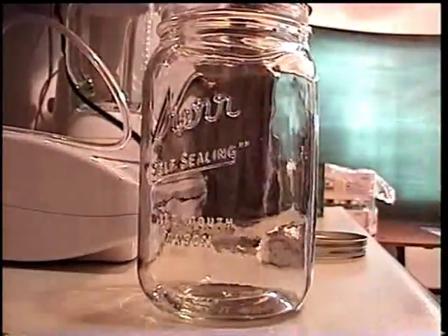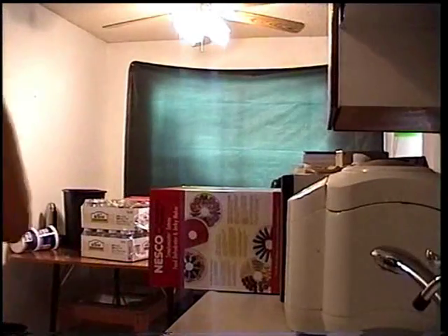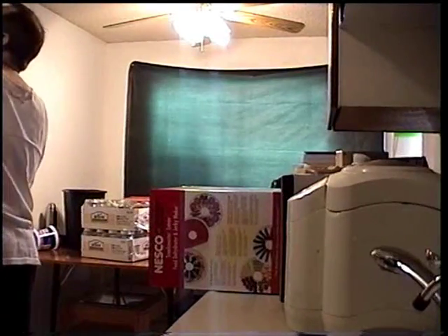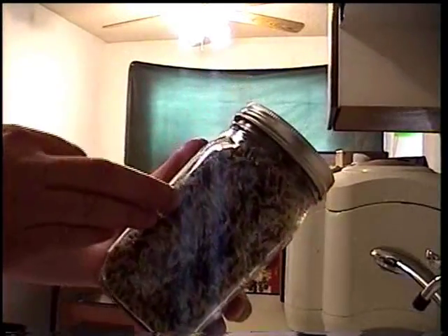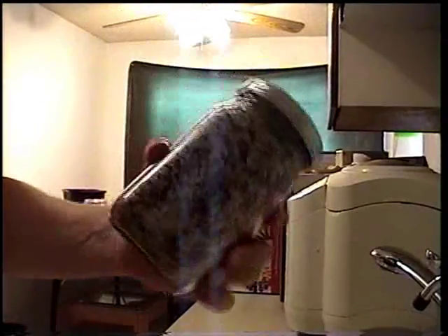Not too shabby. I didn't buy it to blow up gloves with, obviously. Instead, I actually got it to preserve food - rice, things like that. For example, this is really good wild rice, brown rice, and a little bit of wheat. I think there's red rice in here too. It makes an excellent rice variety to make your beans and rice with.